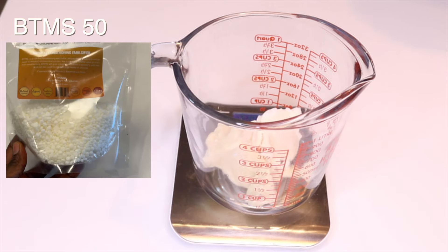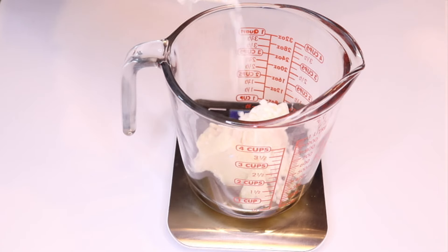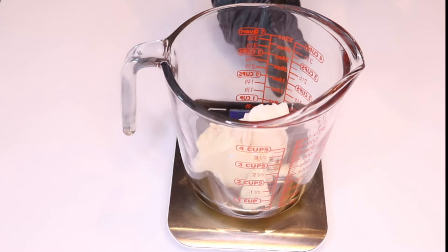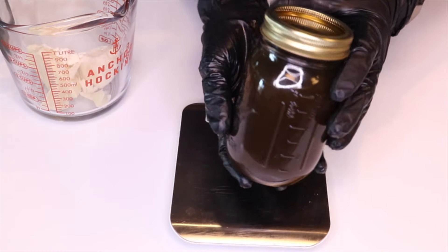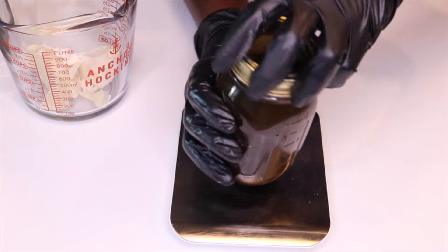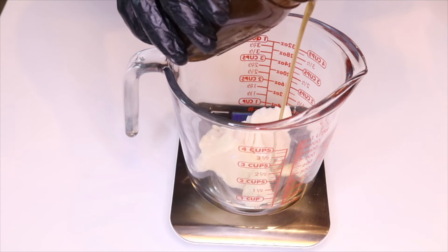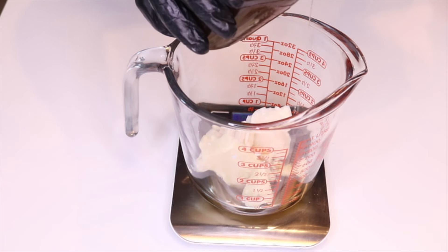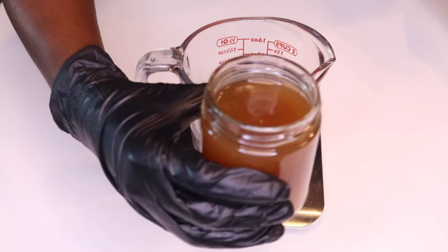Then we're going to have BTMS 50, which is a conditioning emulsifier that ensures your formula has a smooth and creamy consistency while helping to detangle your hair effortlessly. Lastly, we're going to add in the herbal infused hair growth oil. This one is very potent — you can use it directly on your scalp if you don't add it into your formula. I love this hair growth oil.